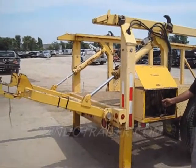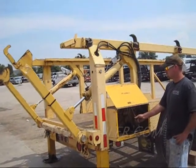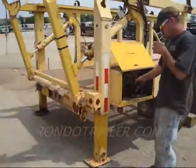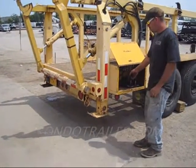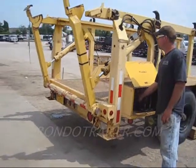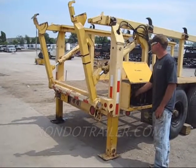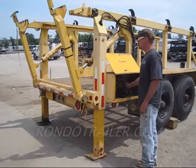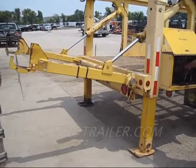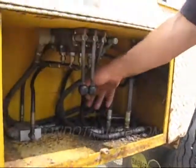That would be loading a reel. Retracting the outriggers, bring them back down, lifting the trailer up. There she goes. There we go.